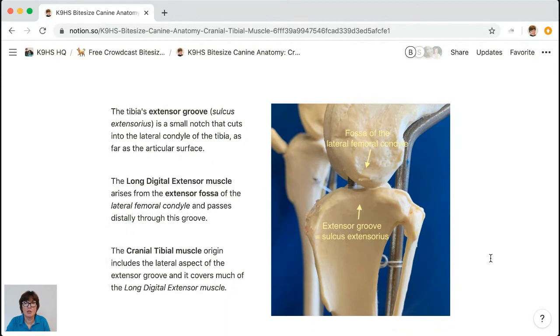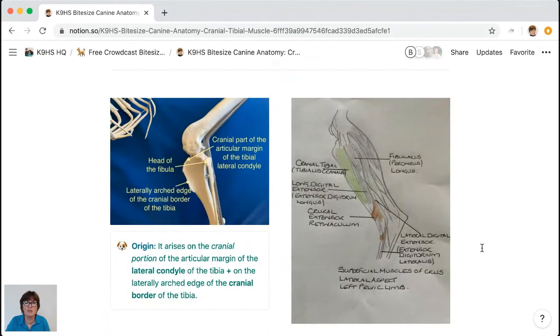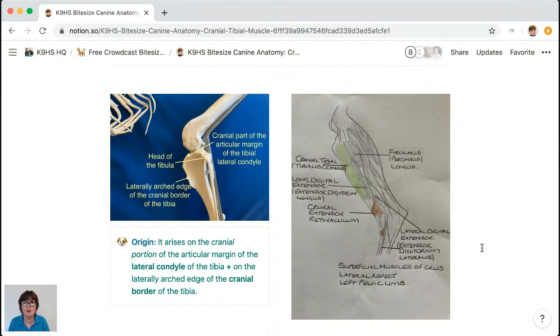A lot of people forget that the cranial tibial muscle originates off the lateral aspect of the extensor groove, with a tendon underneath it. Try to build your anatomy as a 3D picture in your mind rather than flat — it really helps when selecting treatment techniques, whether in land-based physiotherapy, aquatic therapy, hydrotherapy, or massage. The cranial tibial arises from the cranial aspect of the lateral condyle of the tibia and the lateral aspect of that extensor groove. It does not come from all of the lateral condyle — only the cranial aspect.